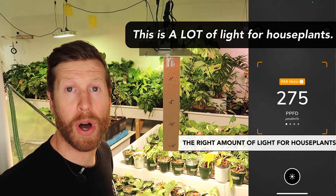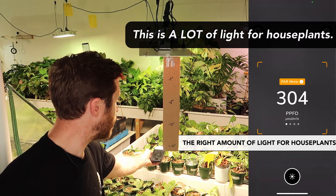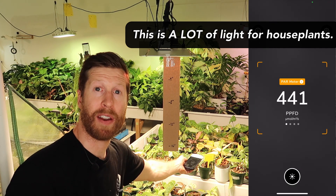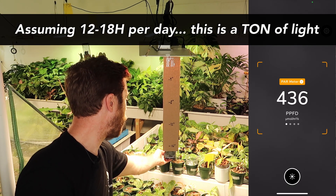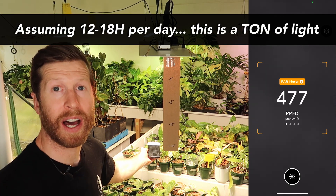280 PPFD is in a really good range for most houseplants. As we get closer to the middle row of things where I have my more valuable plants — like the whip away here — we're at about 350, 380, 400, which is way enough.